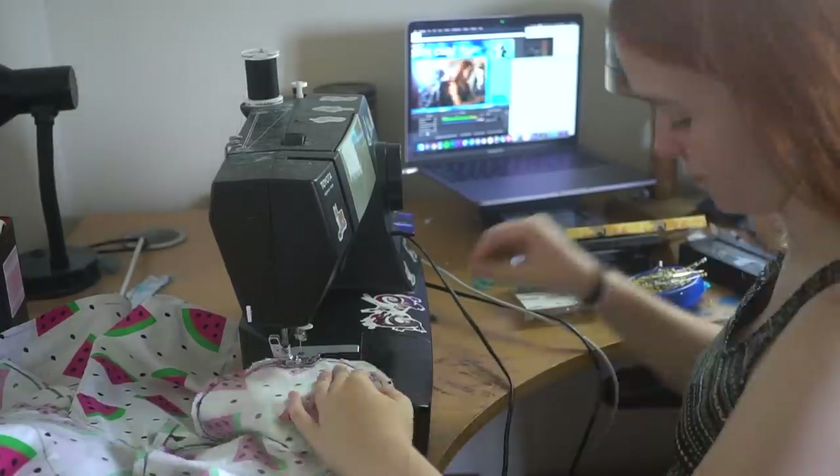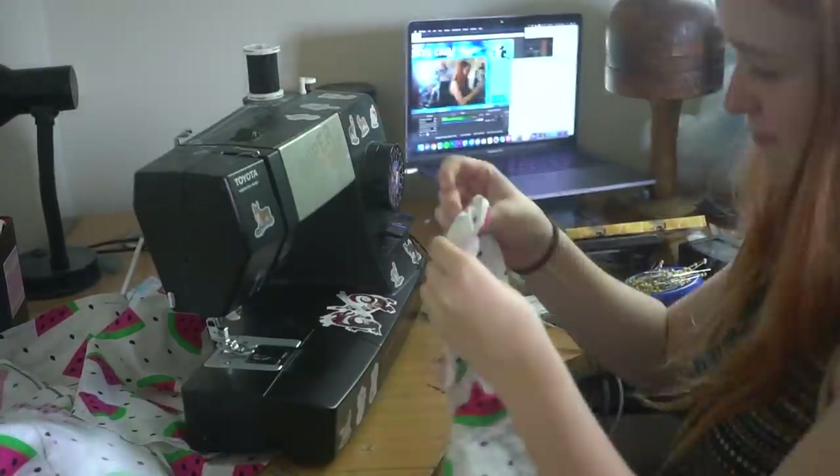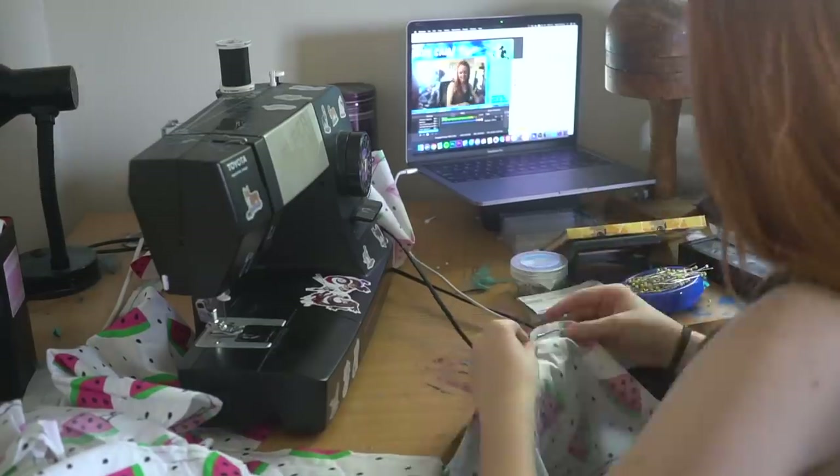I then pin and sew the cotton pieces together. I then turn them inside out and stuff them to the desired firmness.